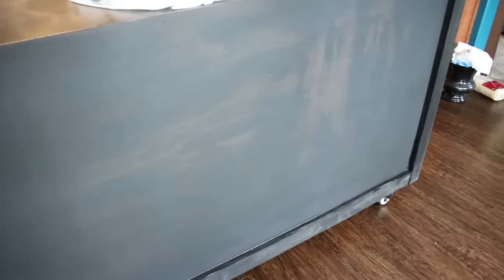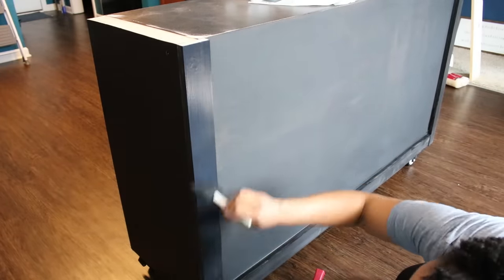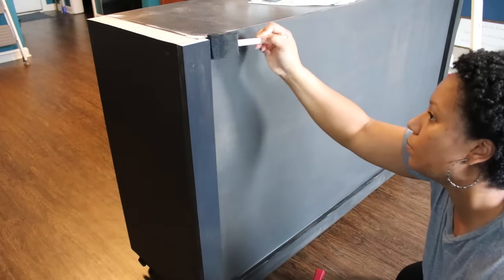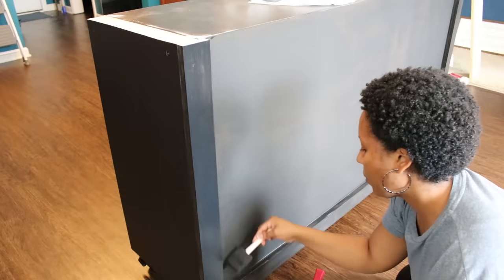Here is the back of my island with one coat of black paint on there. I used a Behr brand that is a paint and primer and it took about three coats to fully cover this. The color I used is called Limousine Leather — I'll also try to link that in the description.